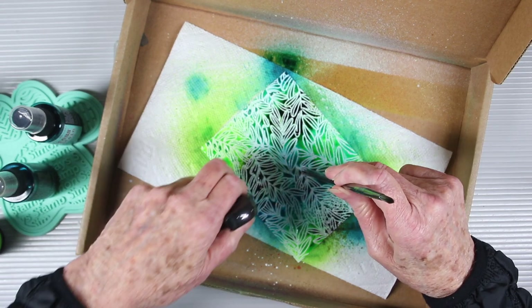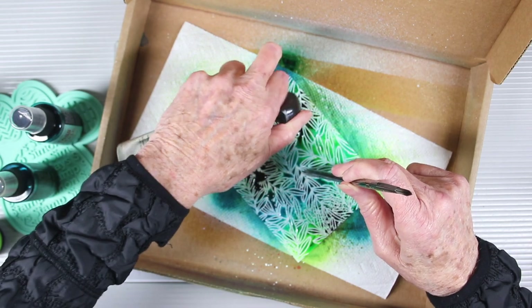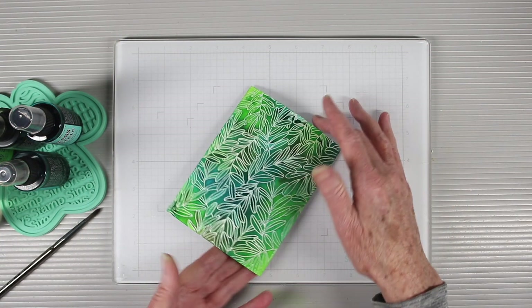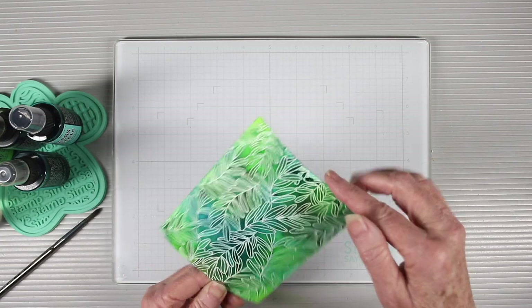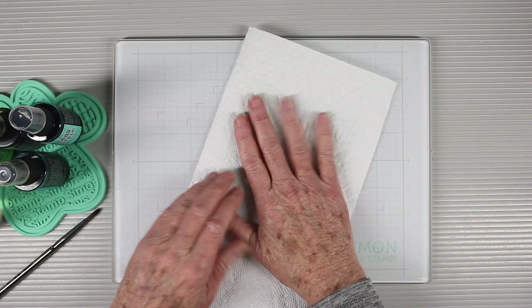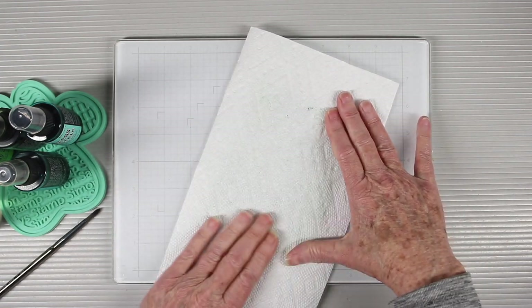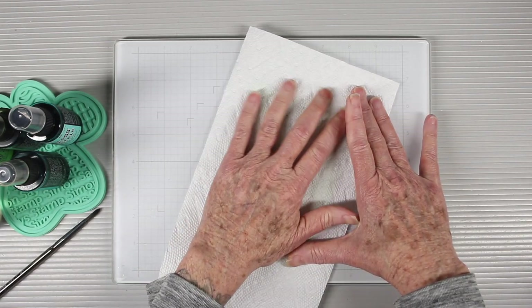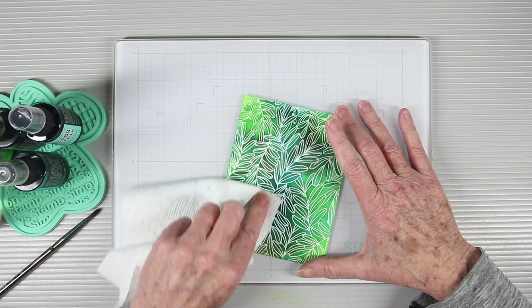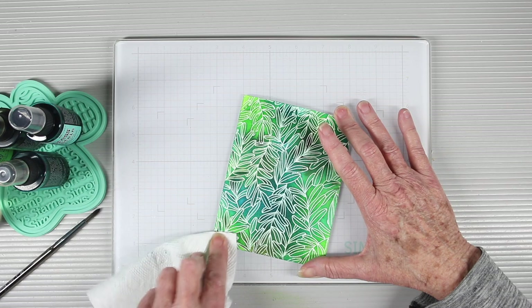Next I'll be spraying this with a bit of water to get the inks to spread out and blend together. I've left my panels to sit and dry — I don't like to use a heat tool. I like it to naturally dry so that all those inks will seep in. To blot up some of that excess ink and wipe off the embossing powder, I'm just using a white paper towel to go over top and rub it clean.